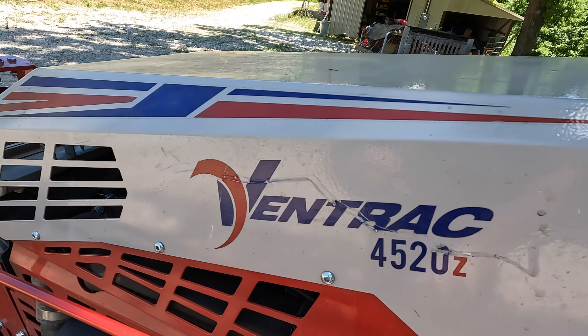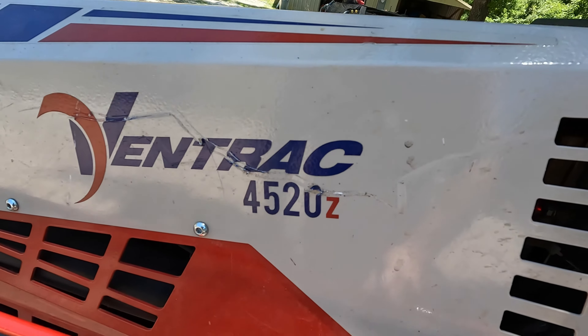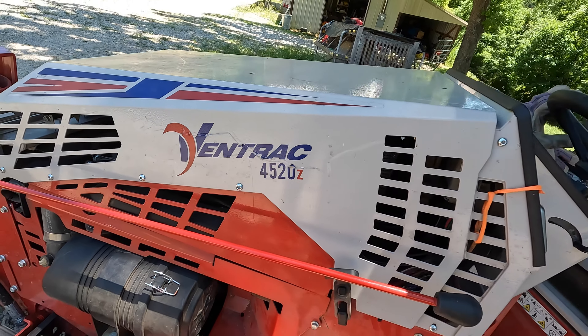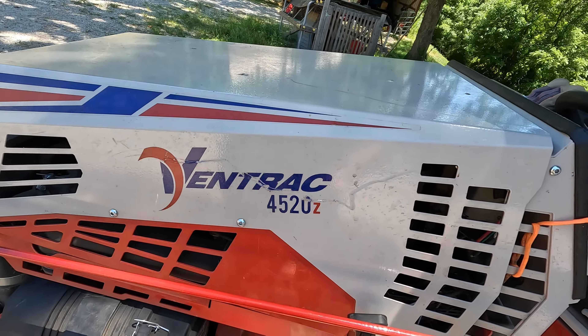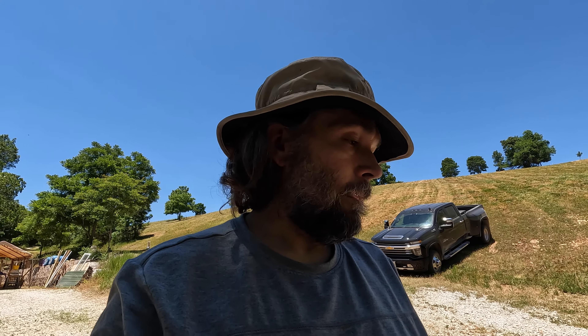That's where we're at. And this is what a used Ventrac 4520Z looks like — this shows I'm using my Ventrac. Again, it's not yard art. I use it. I try not to abuse it, I try to take care of it, but it's meant to work, it's meant to run, it's meant to get jobs done. It's not meant to sit and look pretty. So that's where I'm at at 50 hours — everything's checked out, everything's ready to roll, fluids are good. I should probably check the fluid on the power rake since I just hooked it up. Let's go work on the projects of the day.